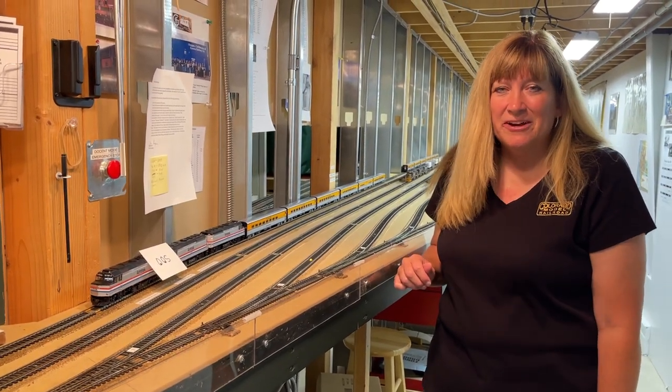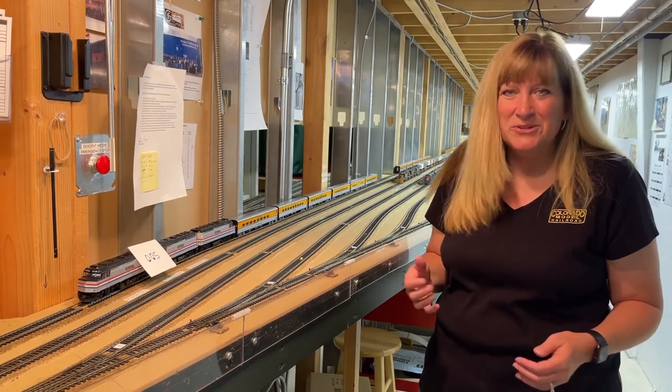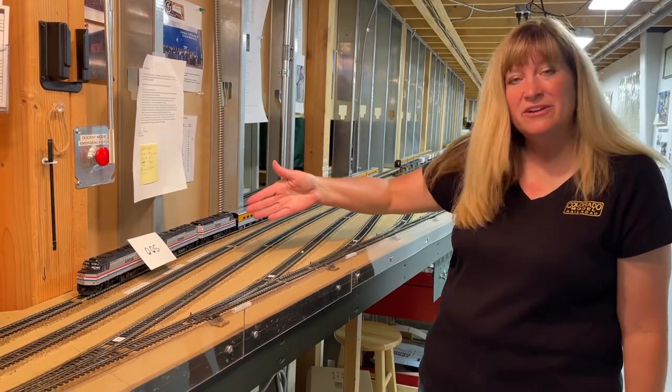Hi, I'm Michelle Kempfema, director of the Colorado Model Railroad Museum, and I thought I would give you a little behind-the-scenes look at what we're doing today. This is a Saturday here, so it's pretty busy, and I'm back in staging — this is our Rapido ski train.